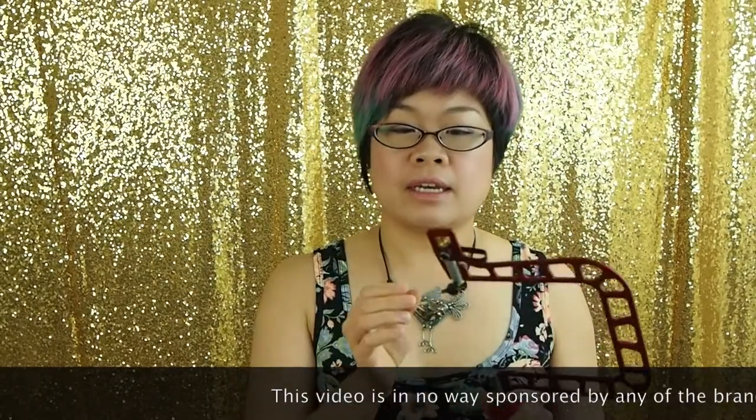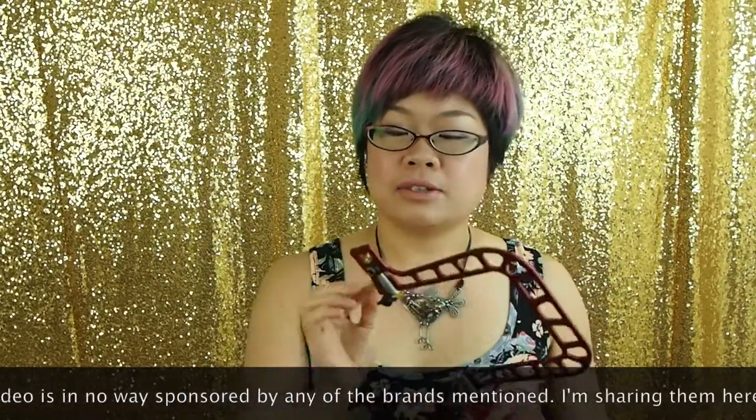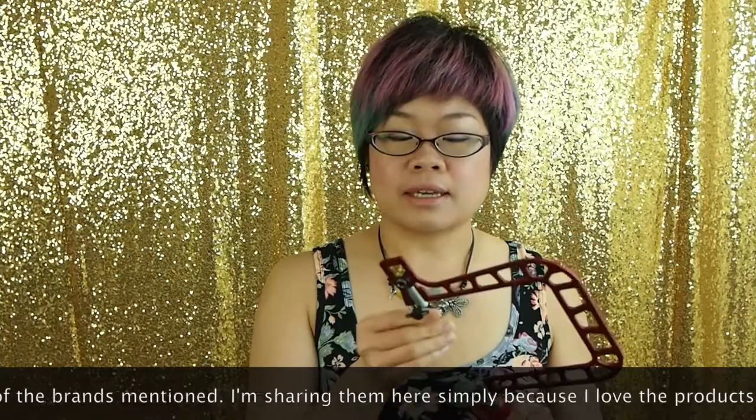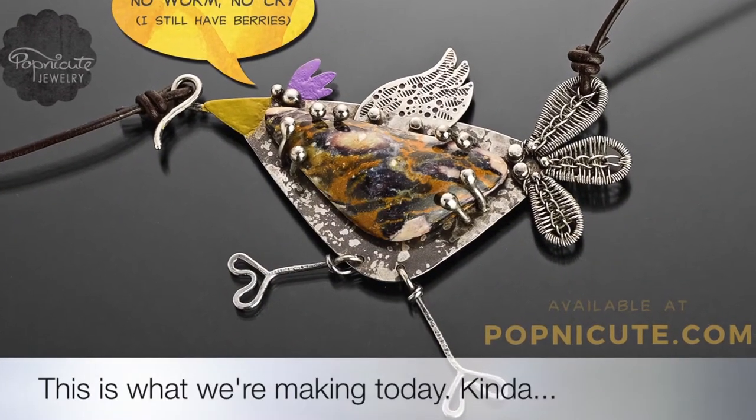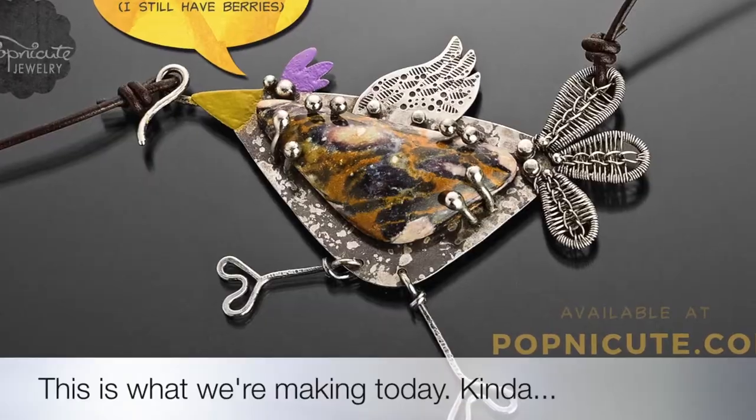What I love about this saw is the easiness to change the blade and to get the tension right in seconds. It's especially good for piercings and I do a lot of it. New concept saws are known for the rigid aluminum frame and they're really lightweight, so you can saw longer without getting hand fatigue.